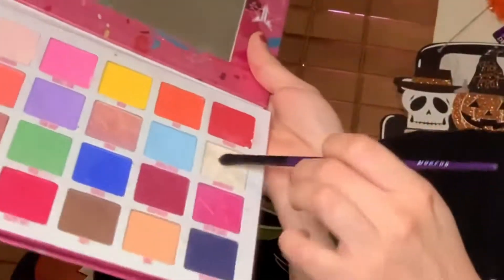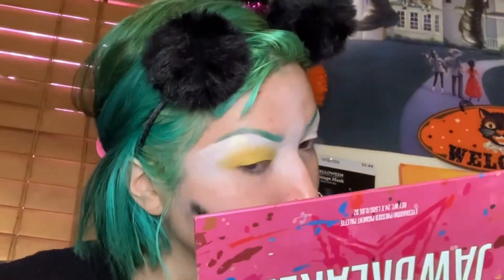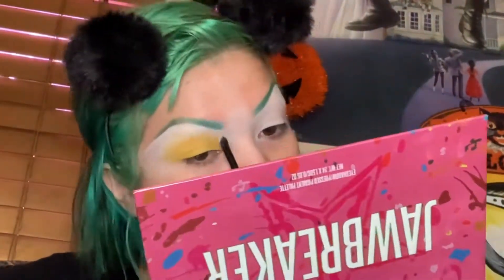With another flat brush I am going to use the shade Jawbreaker and apply it on my brow bones so I can add that highlight. My cat's staring at me like this is crazy.